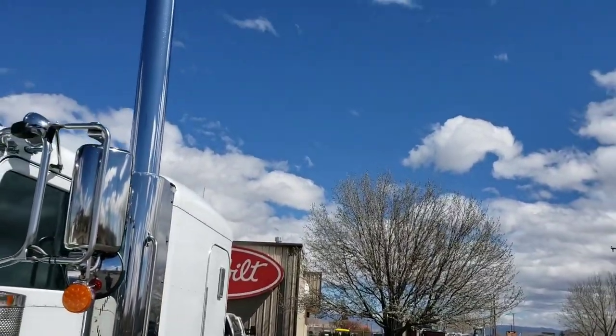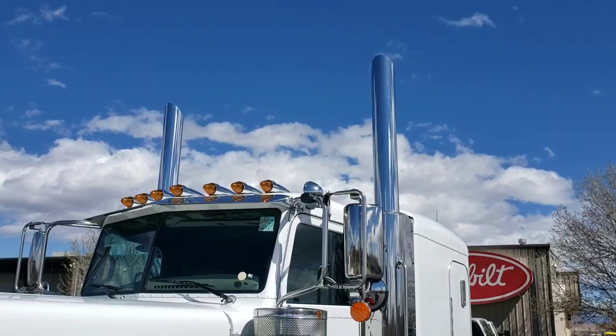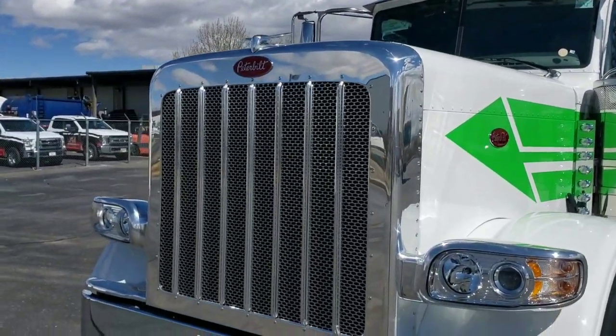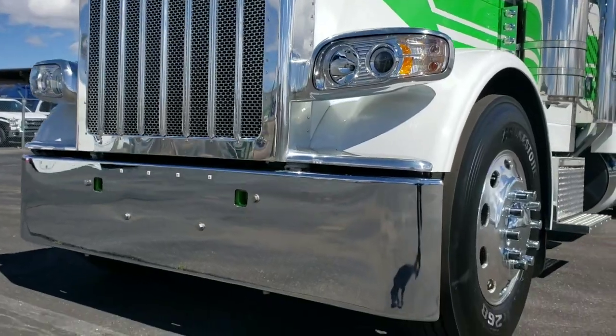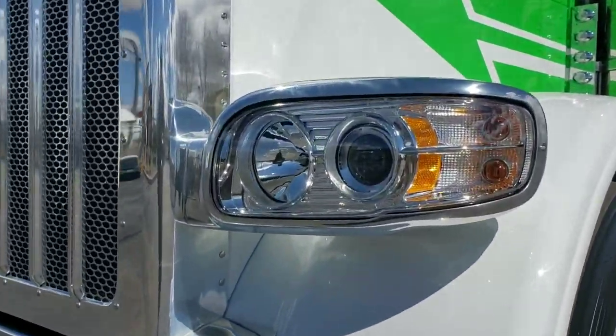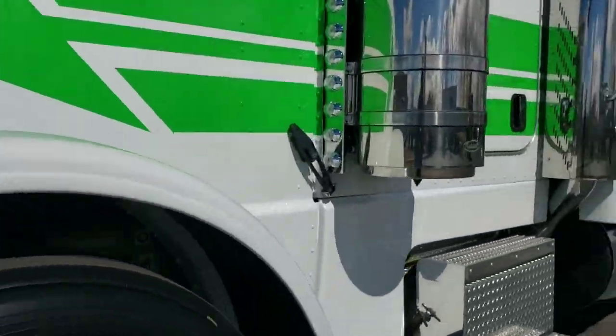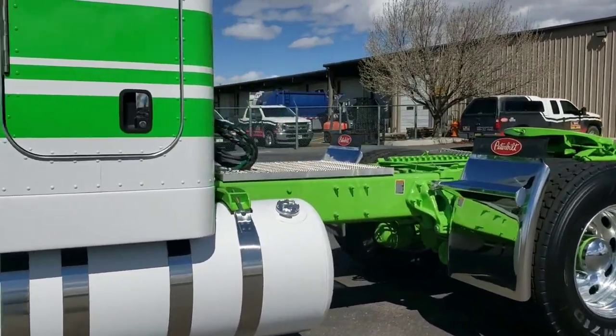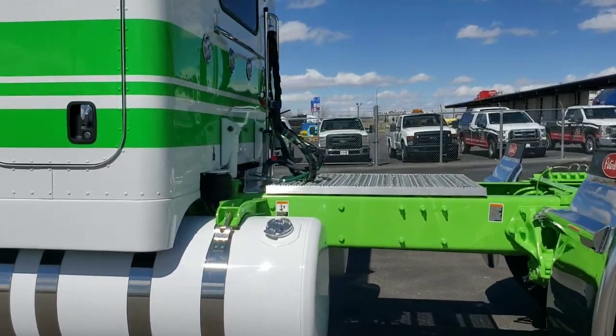We've got the 60-inch standup stacks with 7-inch diameter miter cut. We went back to our standards this time — big Texas bumper, extra bar grills. Look how beautiful that headlight is. If you're old school, I get it, but the new school headlight — you really can't knock it. It's a nice looking headlight and it performs properly.